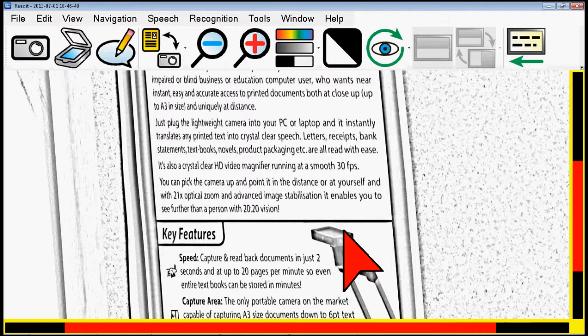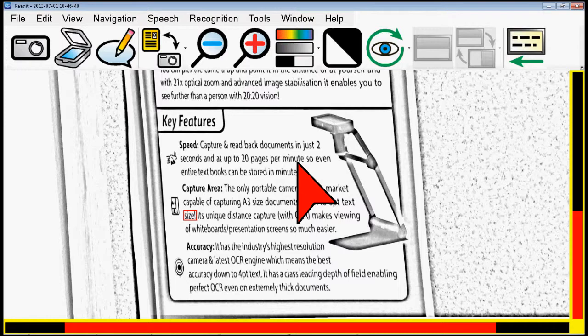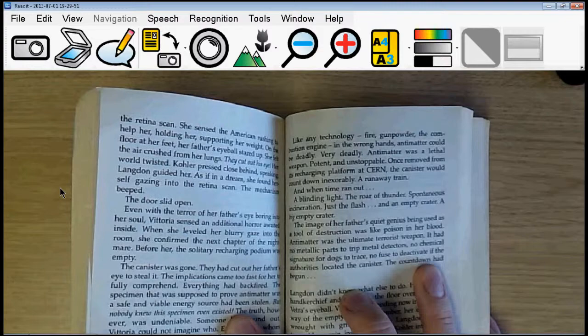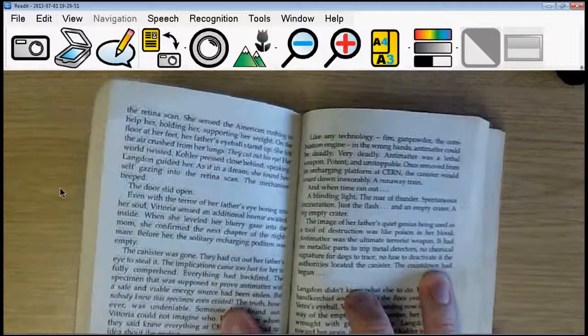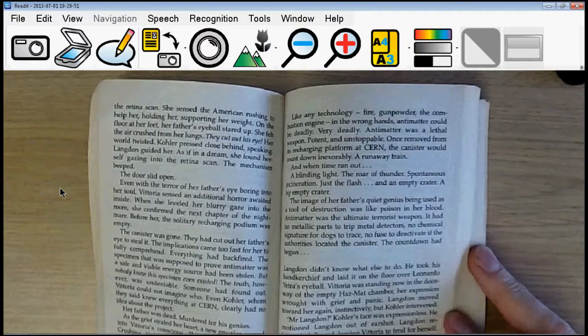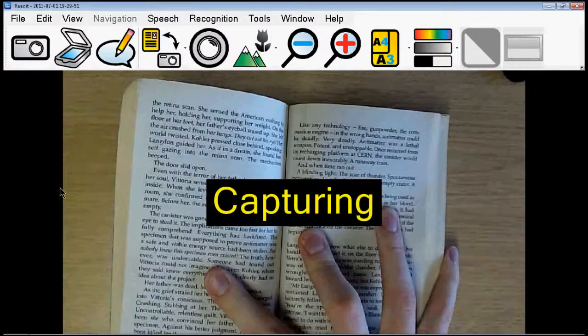That's the distance viewing section shown — I hope you enjoyed that. That's pretty much it, except for one more document in a second which will be a multi-lingual test. But just before I show the multi-lingual capabilities of the ReadIt software, I'm going to give a quick demonstration of capturing a book. So here we have a standard novel by Dan Brown. Normally if you wanted to capture, you'd hold the book down, initialise capture, and it would capture the page so you can read it. But I'm going to demonstrate some of the page straightening capabilities.